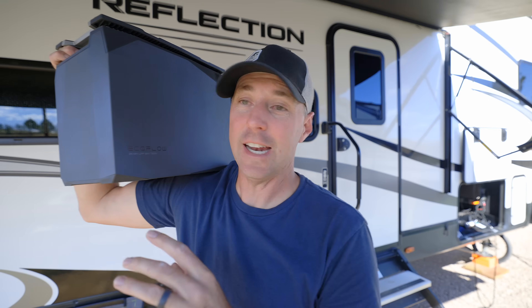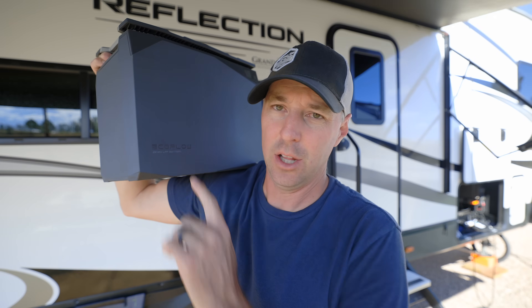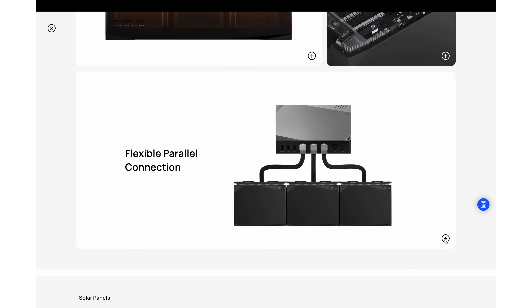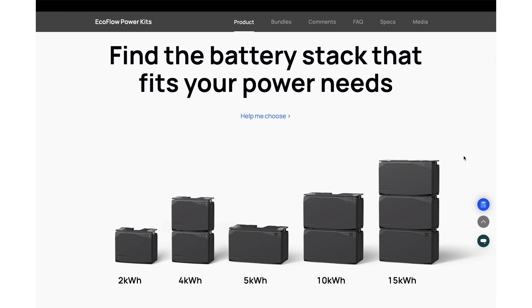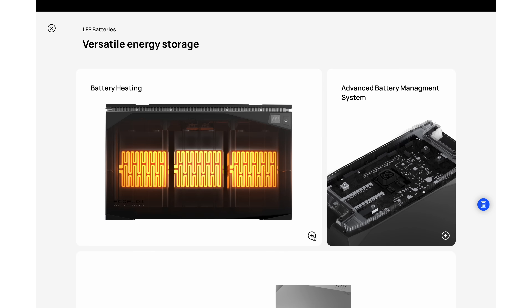These batteries are kind of interesting. They're a 48 volt battery, which is different than you typically see in an RV. This is a two kilowatt battery, so I have two of those for four kilowatt hours total. They also have a five kilowatt battery, so you could have three on there and make a pretty big bank, but you can also use these batteries in other areas.